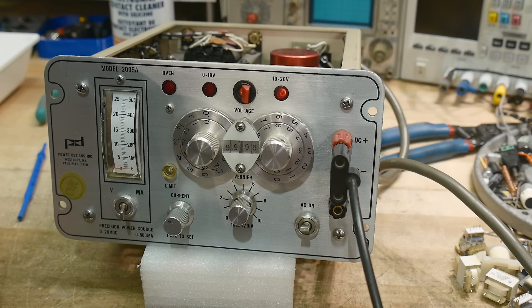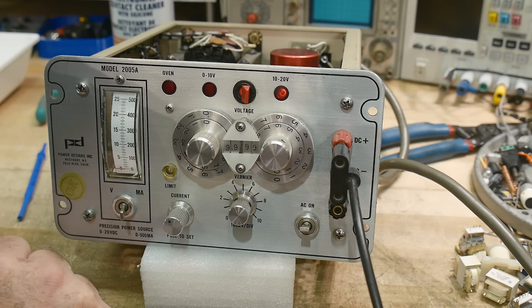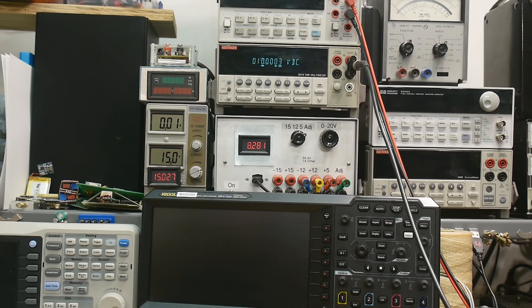Current limit adjust — I can adjust that too, but I don't really care about it for this use; I just care about the voltage. Let's put it back into the zero range, go to 10 volts. Now we're measuring 10.0003 — not bad at all.